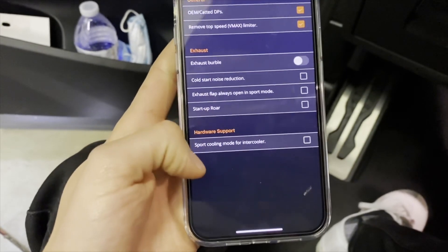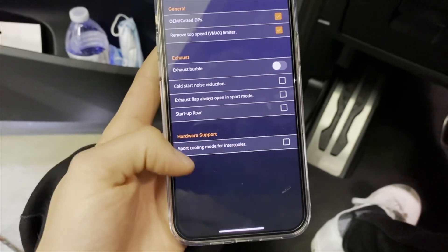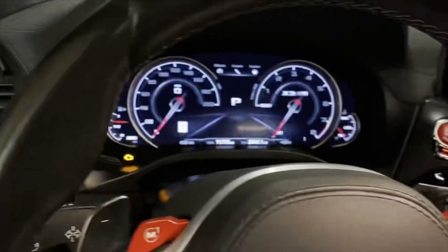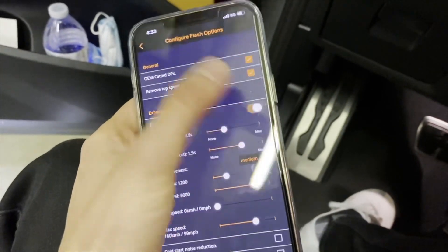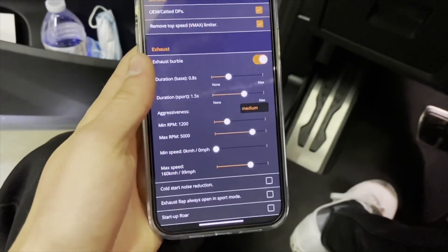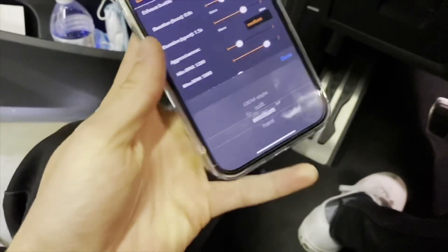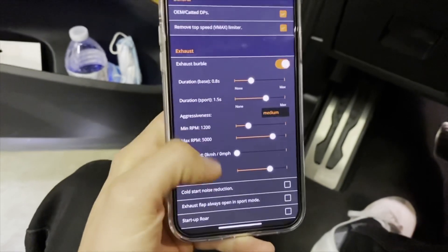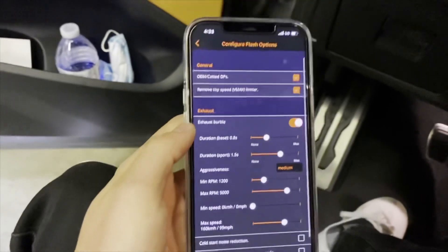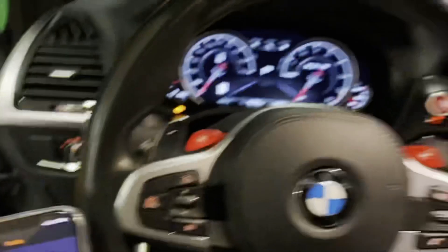We'll select cold start noise reduction, exhaust flaps always open in sport mode, startup roar, and sport cooling mode for the intercooler. Right now in Colorado it's a little bit cold so we don't need that — my temps have been really low. We're going to enable exhaust burbles just to see how the car sounds. The only setting I changed was to medium. Worst case I can change it later and it'll just be a two minute flash with this adapter.